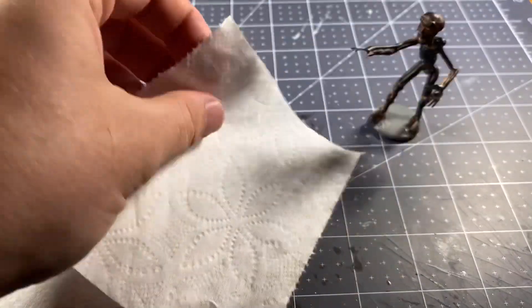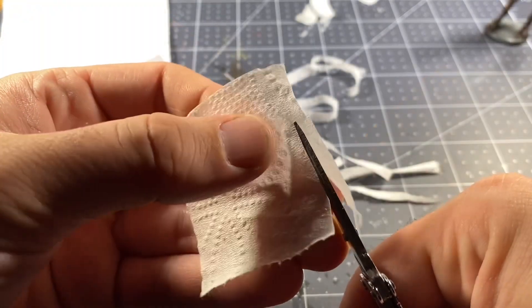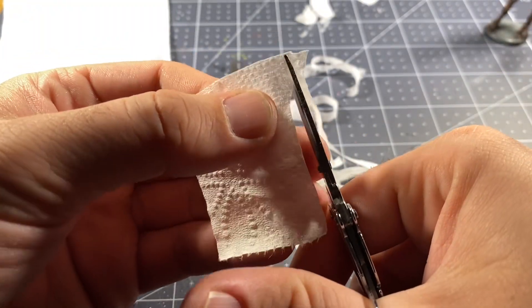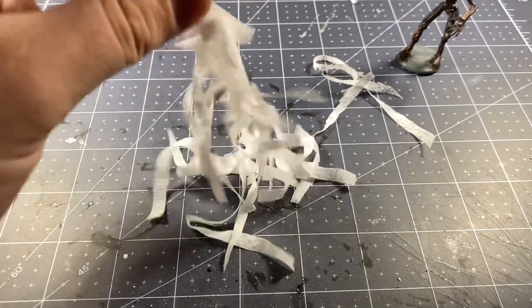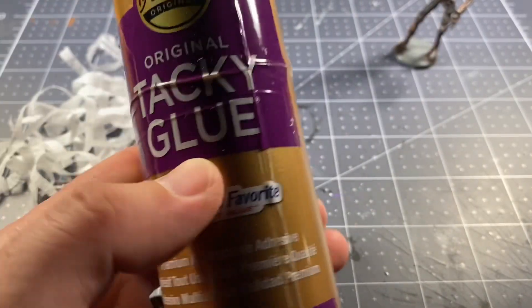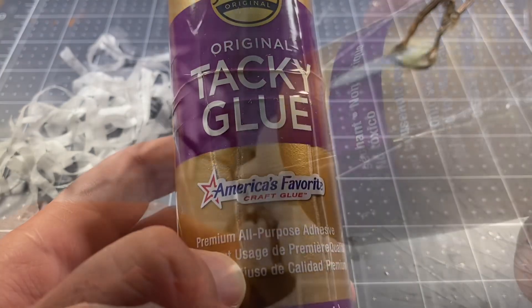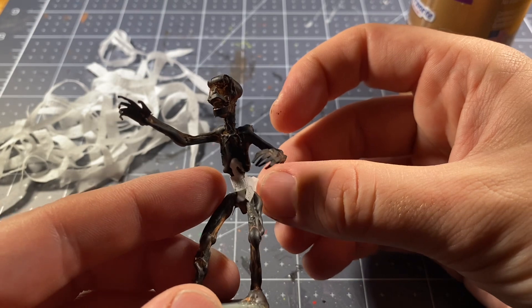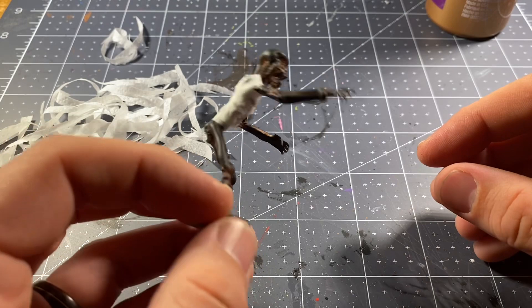Now the fun part — we get to wrap this thing in toilet paper, just like your childhood dreams of wrapping yourself in your parents' toilet paper. And don't worry, it's not 2020 anymore, so don't freak out about the toilet paper. I've cut several threads of this stuff, and we're going to lather the figure in tacky glue and go to town, wrapping this guy up in layers and layers until he looks like a genuine mummy.